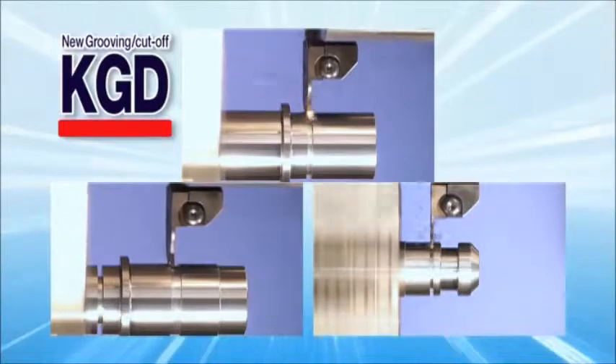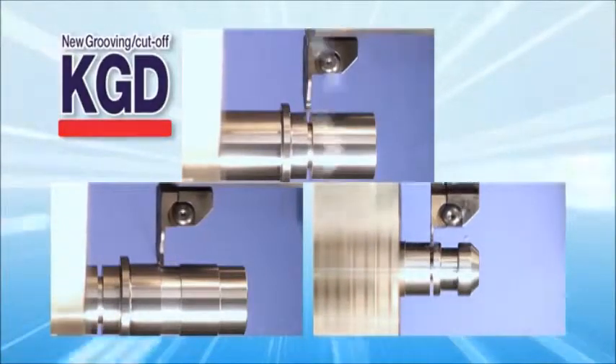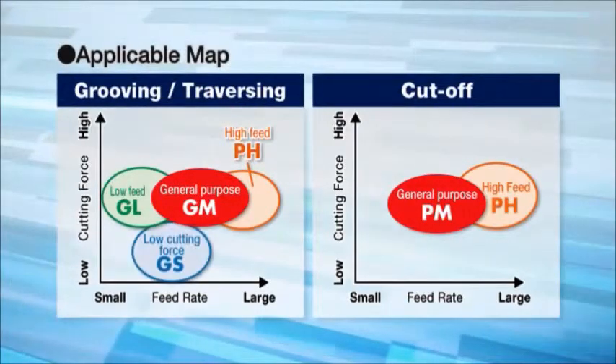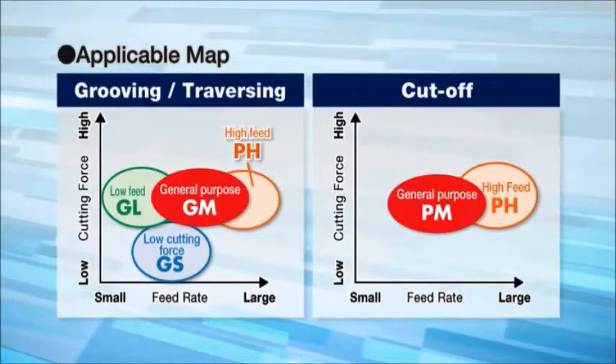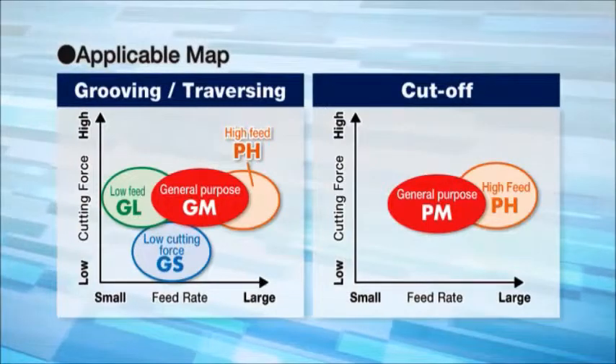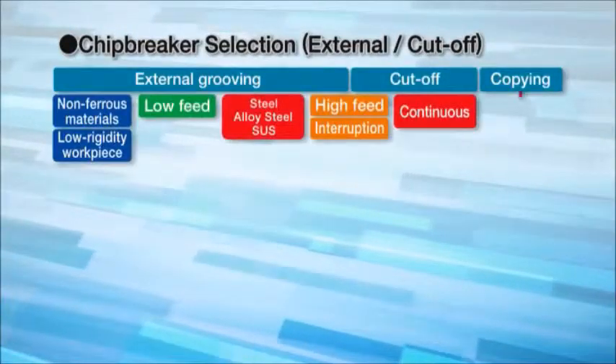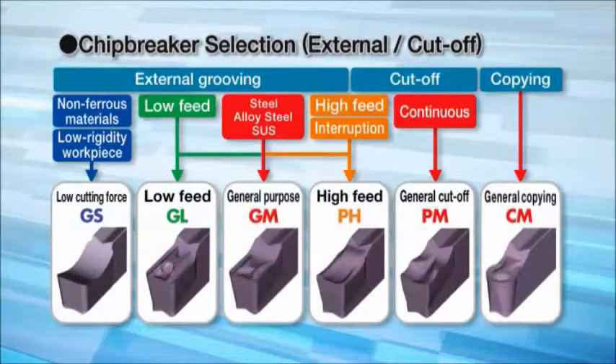Let's look at the advantages of the KGD for grooving and cut-off. The KGD has an expansive insert line-up. The new chip breakers achieve outstanding chip control in machining a variety of workpiece materials. Tackle a variety of cutting applications with our wide insert line-up.